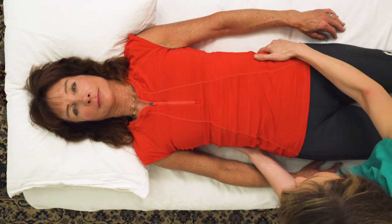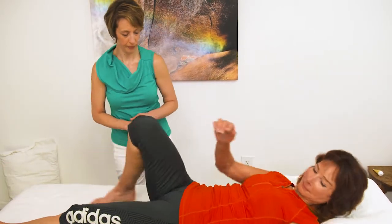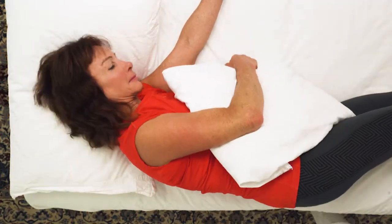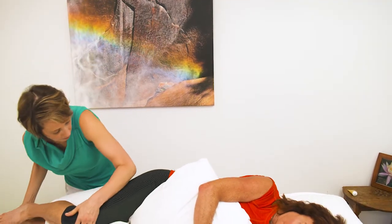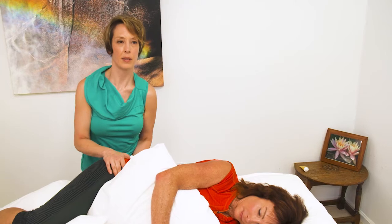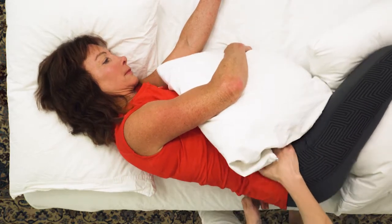That will take a lot of pressure off the low back on this side. I'm going to have her roll onto this side — she gets to hug this pillow — and just bend her knees. The pillow is going to go between the knees, and we're going to tuck a little bit. The first thing I want to do is scroll into her and feel how the movement is in the lumbar spine.